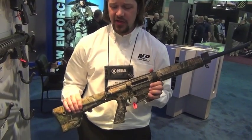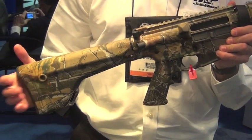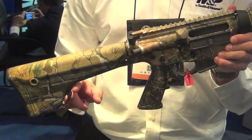As you can see, the model I'm holding has been coated in Realtree. We have a Magpul A2 stock, which really helps cut down the recoil, and then the higher cut for the bench rest shooters.